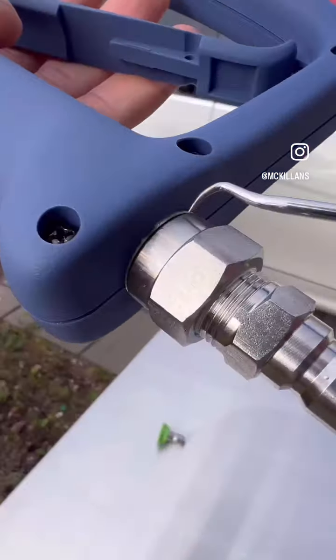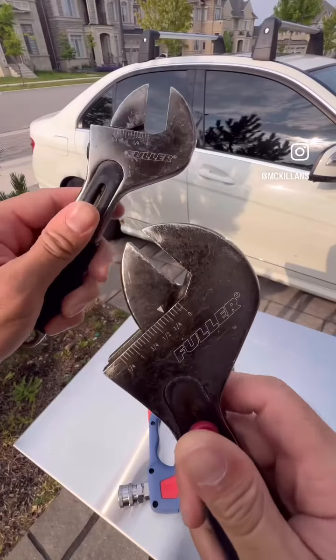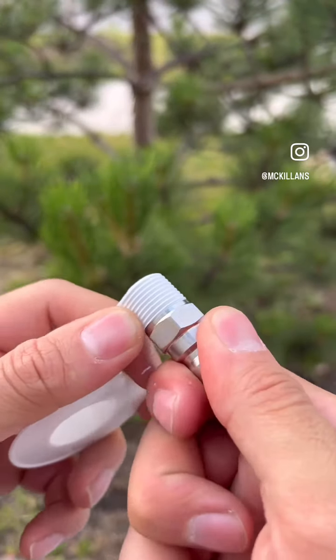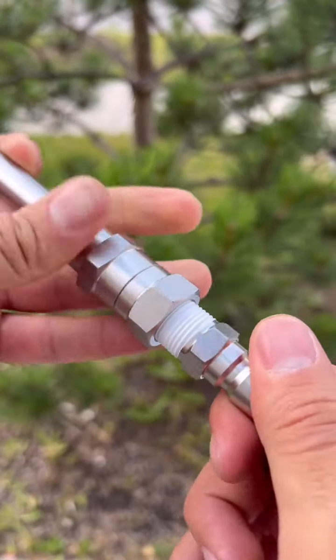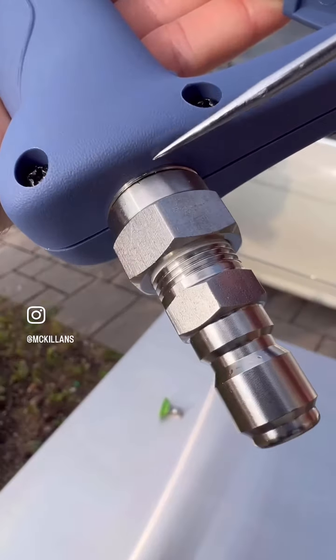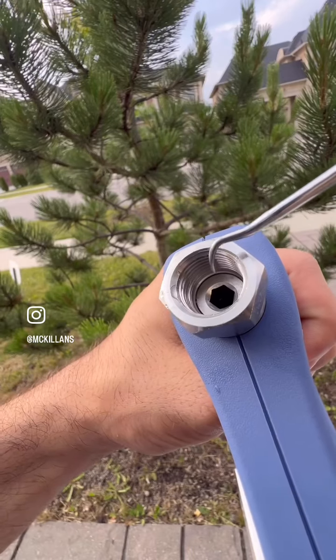The second leak can either come from the threads or the swivel itself. If it's coming from those threads, use a wrench to take off the plug and then apply four to five rounds of teflon tape and reinstall everything for a tight seal — the teflon tape is included as well. But if the swivel is leaking, its most likely cause is a loose allen bolt.